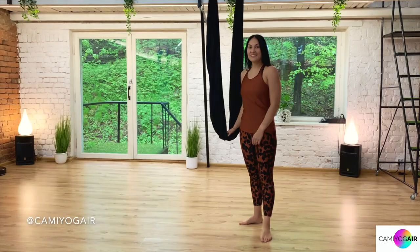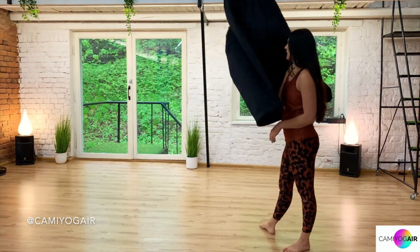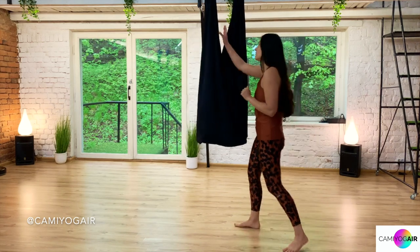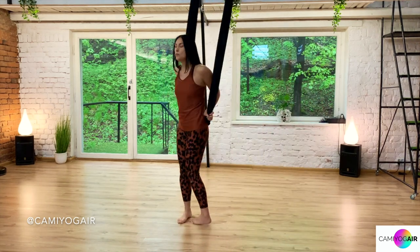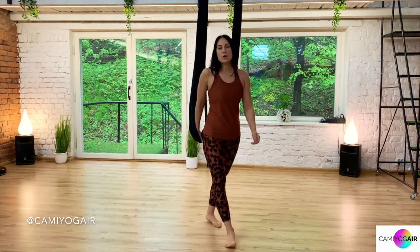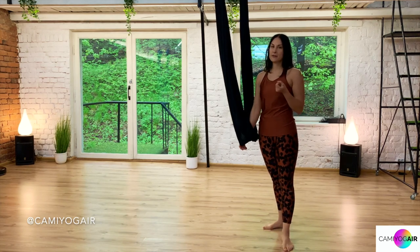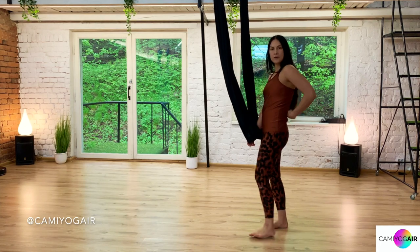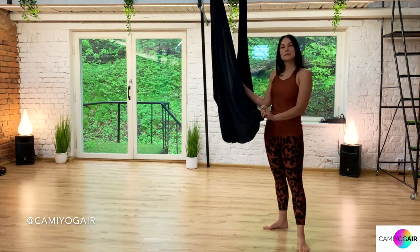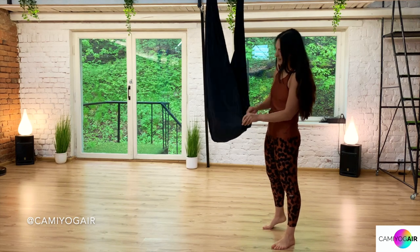Now let's get started. First of all, spread your silk wide. It's possible to do that pose with a narrow silk just by your waist or hips, but it's more comfortable — especially if you're a beginner or intermediate in aerial yoga — to be safe for your lower back. I would suggest doing it with your silk bent in half, so just find the other edge and put the edges together.